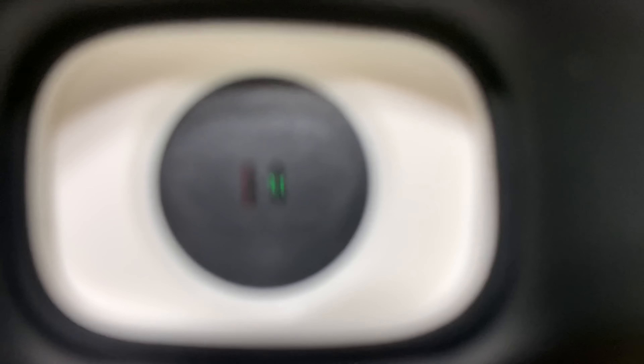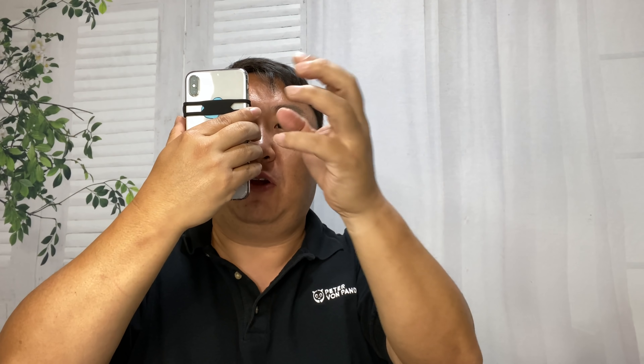Once you can see those lines, you're going to look off in the distance — at least six feet off in the distance. This is an important part, because if you're focusing right on those lines, the numbers you're going to get are going to be biased towards nearsightedness.